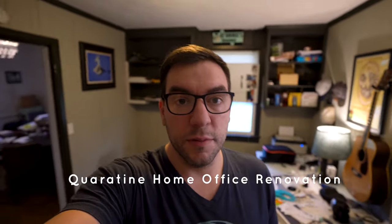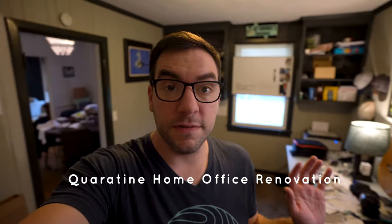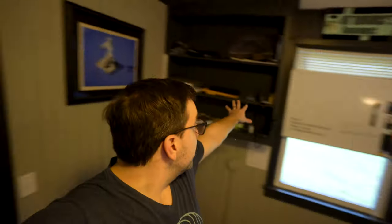I forgot to start this earlier but I'm gonna redo my office. Here's a quick tour — shelves, a whiteboard, another desk with all my junk on it. It's obviously not very organized. This carpet is super dingy and I want to replace it, so I went and bought some hardwood and we're gonna do that.